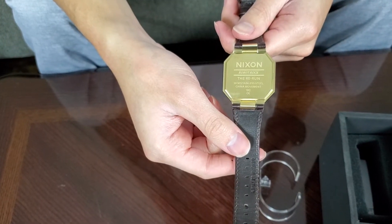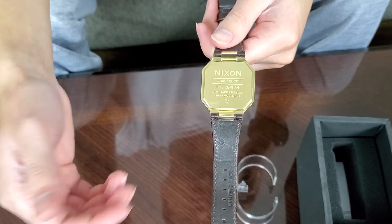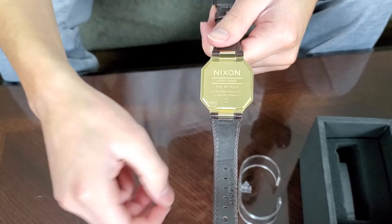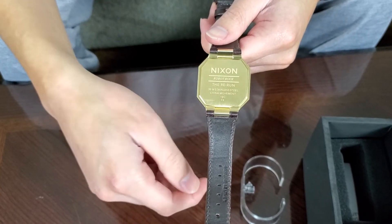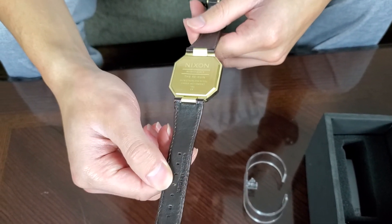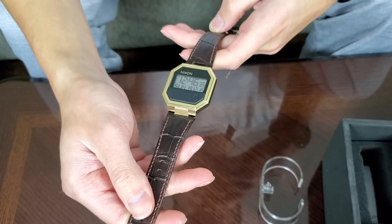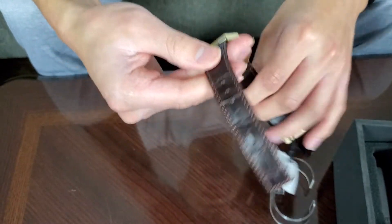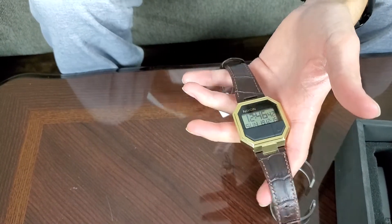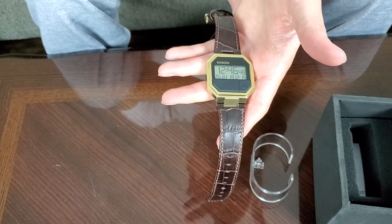On the back it's also stainless steel in gold. It says Nixon, 'Robot Rock,' the Rerun, and it's 30 meters water resistant. It has a China movement. The band is genuine leather with Nixon branding, and it has lots of different settings — you can set the time, set a timer, choose the day, or set an alarm. It's got everything you need.